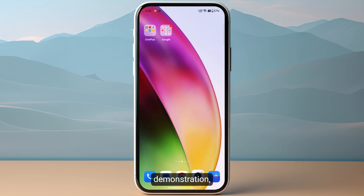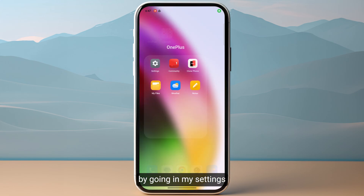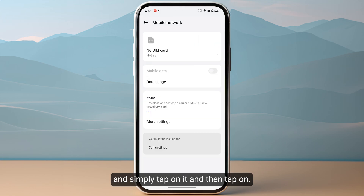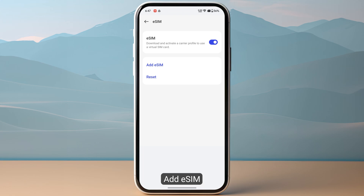Now for the demonstration, I will start by going into Settings and then head over to the eSIM section. For most devices like Samsung or Google Pixel, you might need to go to SIM Manager. For OnePlus users, you just need to go to Mobile Network, tap on it, and then tap on Add eSIM.